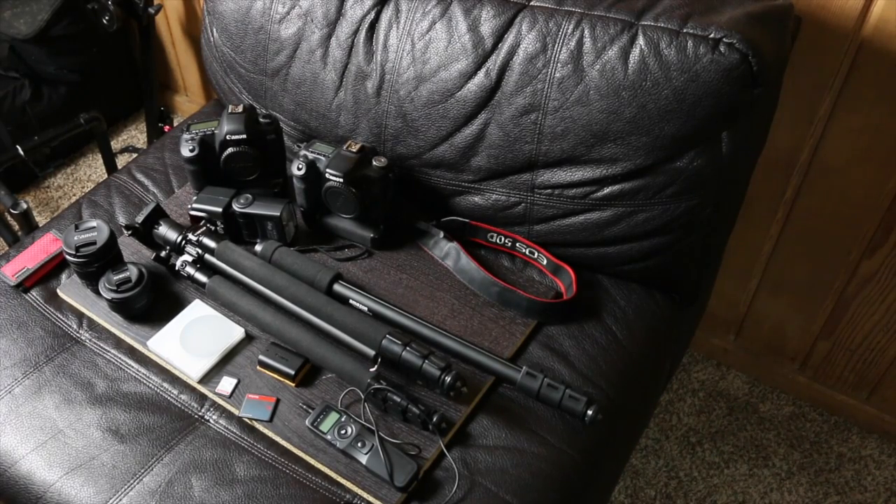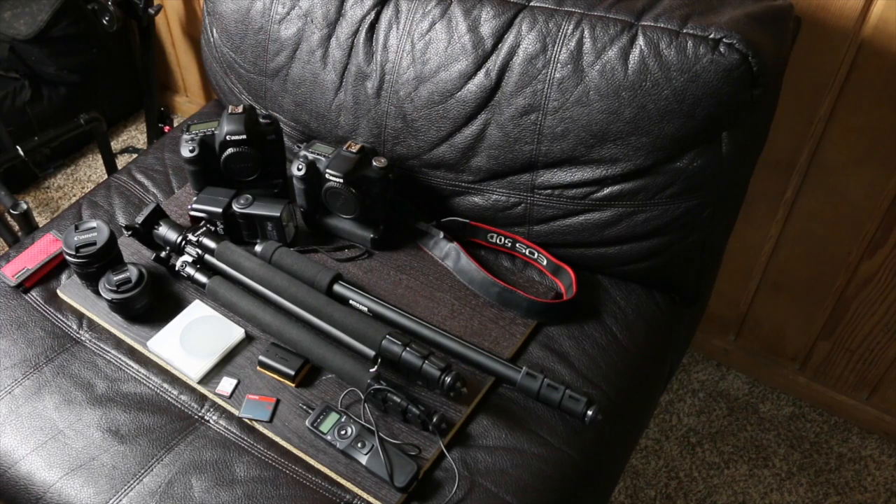Hey guys, welcome back to my channel. This is Robert Reina at Photography with an F. One of the main questions I got back on my 'what's in my camera bag' video is: if I have a DSLR, what are some of the things you would recommend to kind of start off with — the bare necessities and your recommendations?